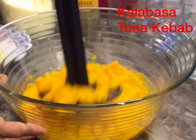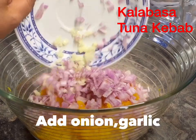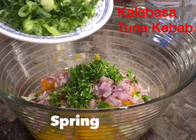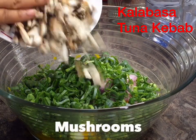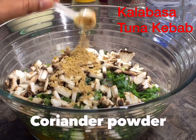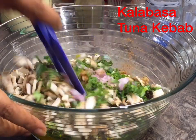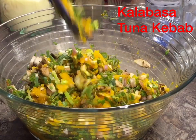After mashing the kalabasa or squash, add onion and garlic, a handful of parsley, spring onion, and mushrooms. Then add salt, coriander powder, chili powder, and ground black pepper. Just mix it all together.